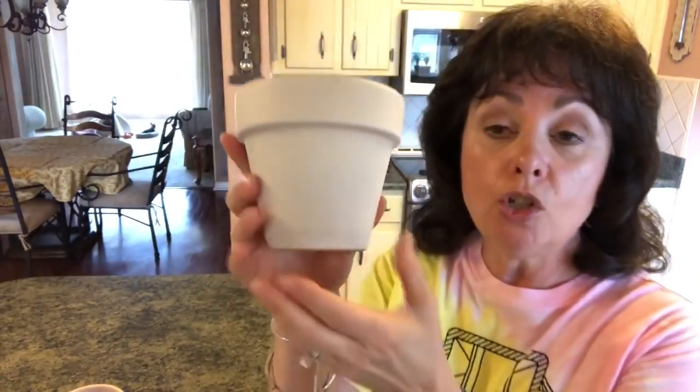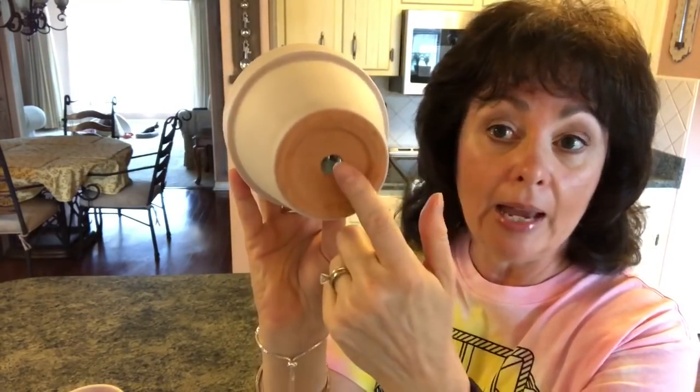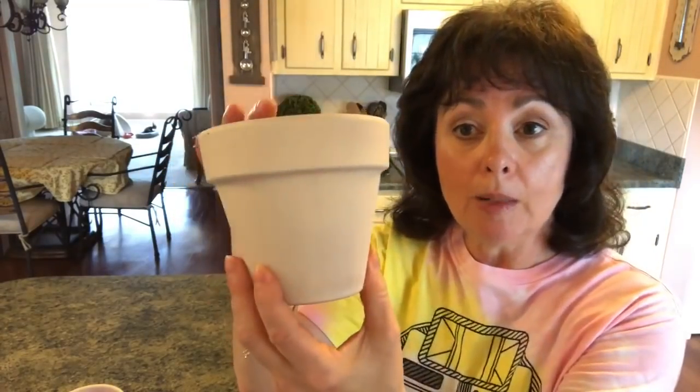Let me show you what you'll need in case you want to make this really cute project. You're going to need two of these flower pots - you could do three. I did three for my window sill about a year ago. These are ceramic clay flower pots and I got these at Home Depot. You can get them at Walmart or Dollar Tree sometimes has smaller ones.